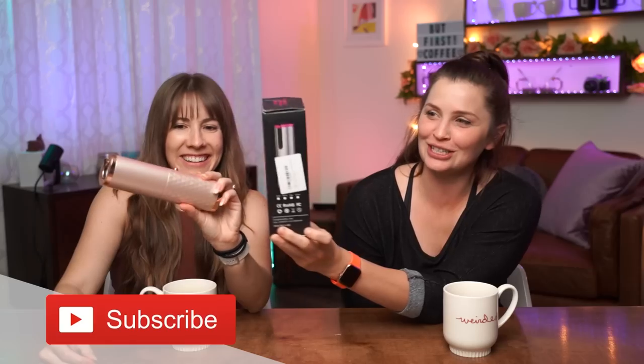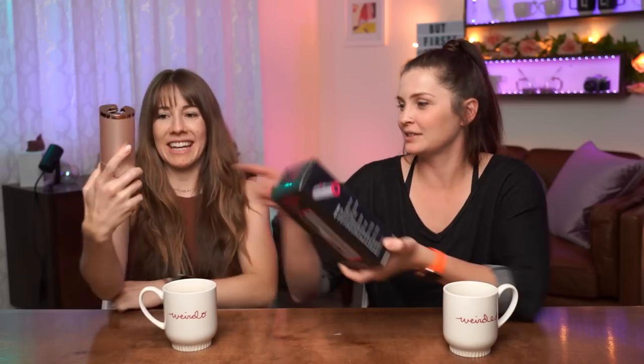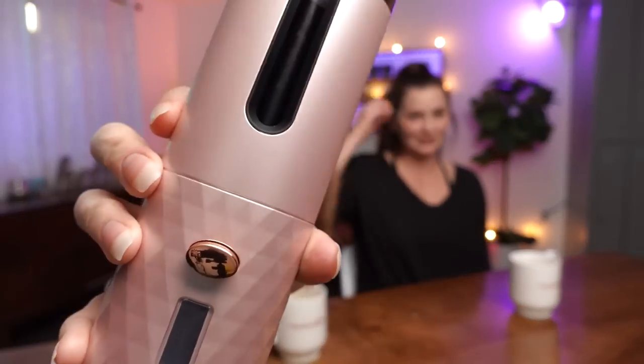Welcome back, lattes. Today we're going to curl the heck out of our hair with this really viral TikTok cordless automatic curler. I'm showing you the box — it looks really pretty. It does. But I'm a little concerned about how this is going to work. It looks a little futuristic, you know?